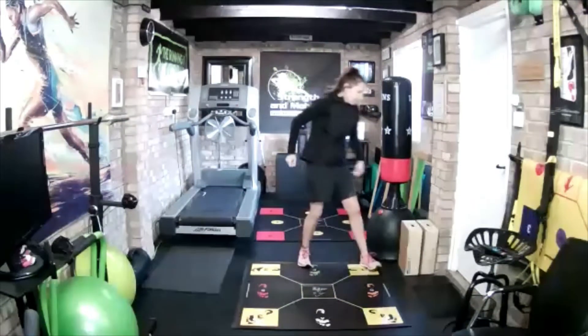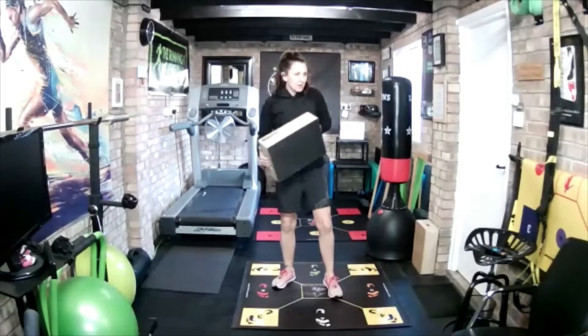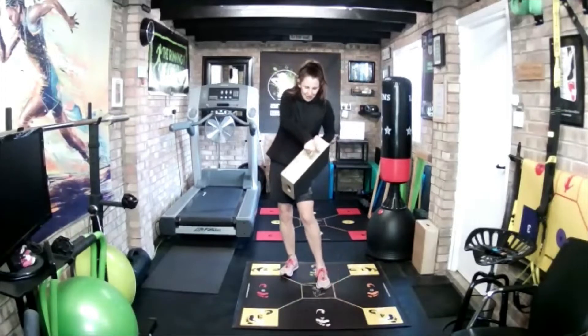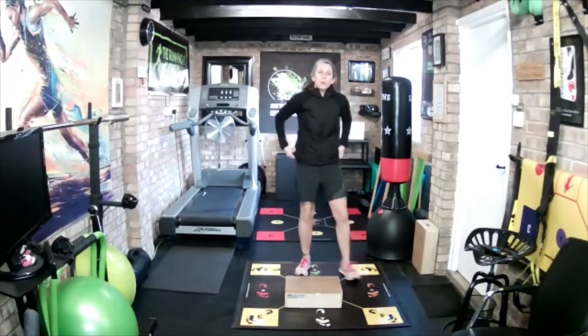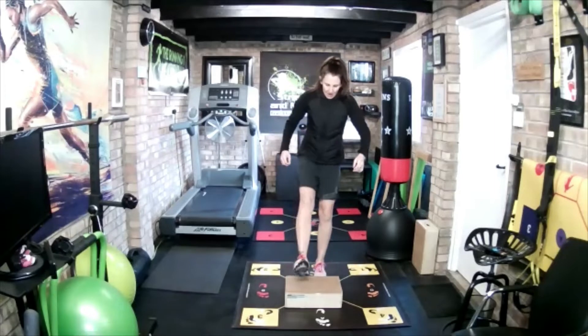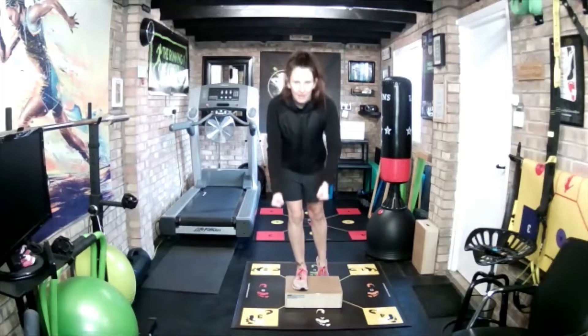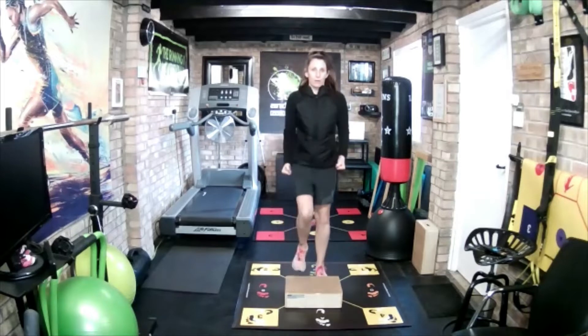Okay, grab your step box on its lowest setting probably. Depends on your step, but you want it roughly about iPhone height. If you put your iPhone straight up, it should be about that height. So we don't want it too high, and we're going to do good mornings. Heel first — you can start straight away if you know what you're doing. Weight off the back foot, soften the knee a tiny bit, bend forward from the hips, pause for three to five seconds. Step off.